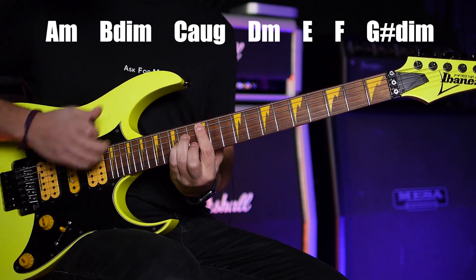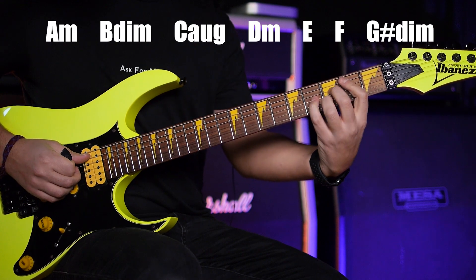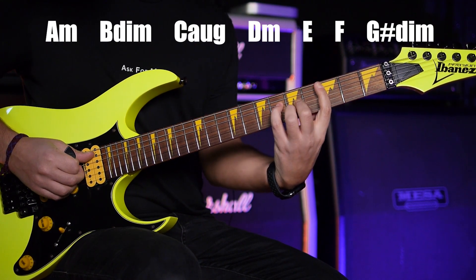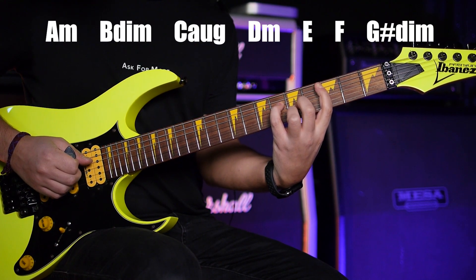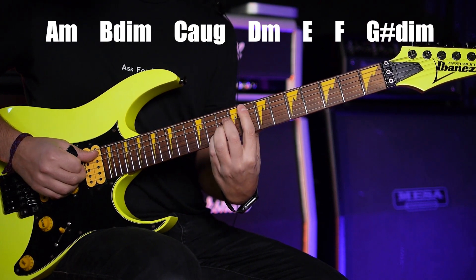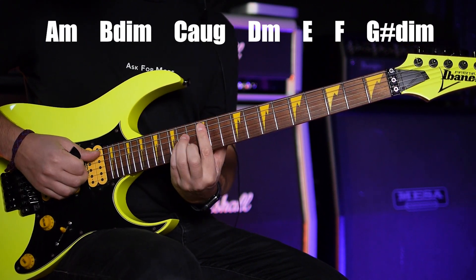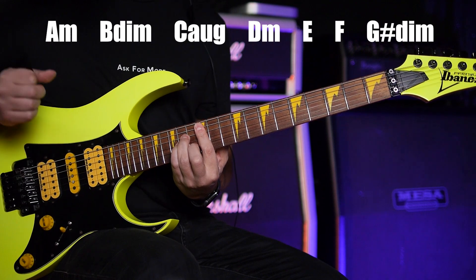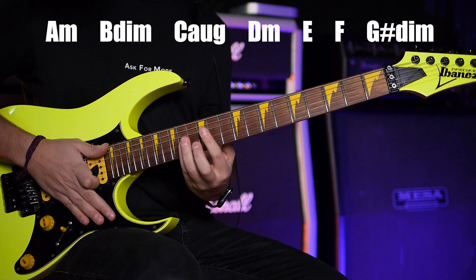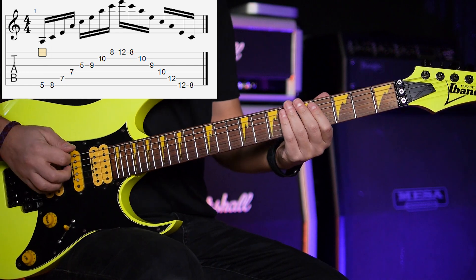And then back to A minor. So if you play all the chords — those are the chords. So first we start with the A minor arpeggio.